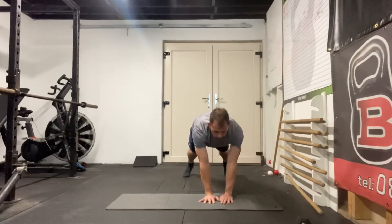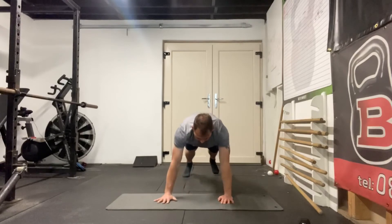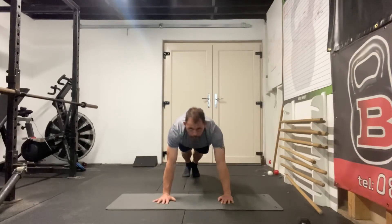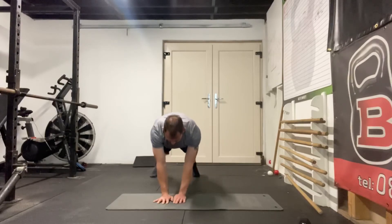Then hands together, legs apart — I hold for three breaths. Then hands apart, legs together — I hold for three breaths. Again, hands together, legs apart — I hold for three breaths.